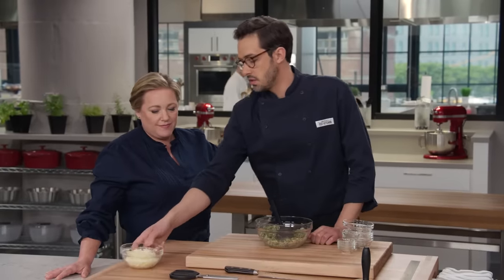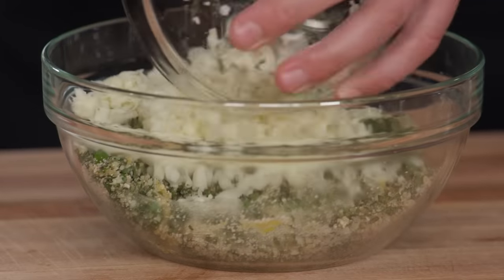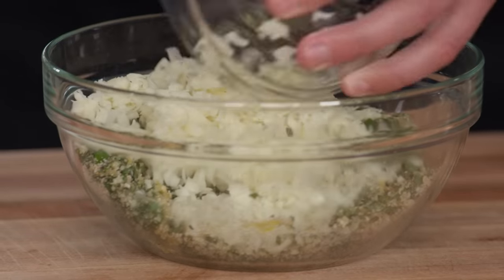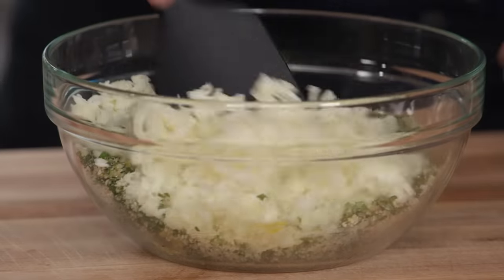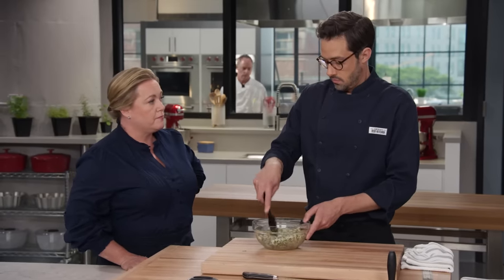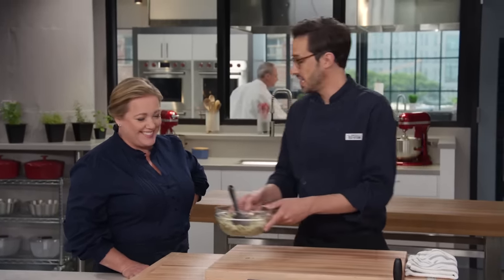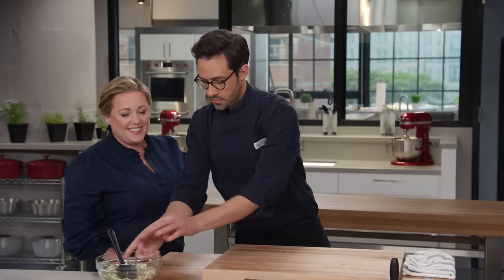I'm going to stir this together as well. Beautiful. And then I have three ounces of grated fontina cheese — a good melter. So we've got our flavor and funk from the pecorino romano, and then we've got good melting from the fontina. Just stir this together. That is our beautiful filling.